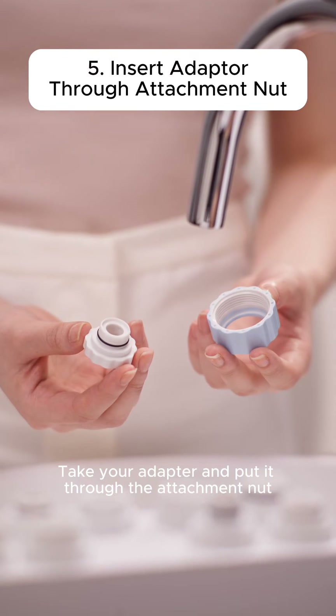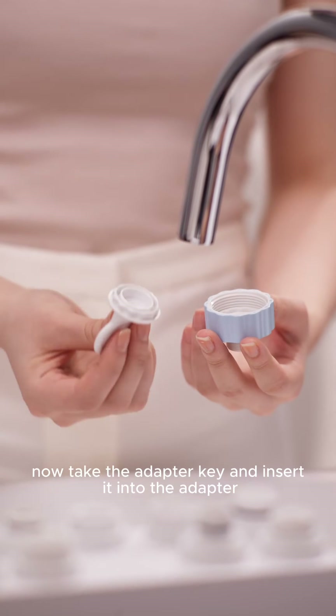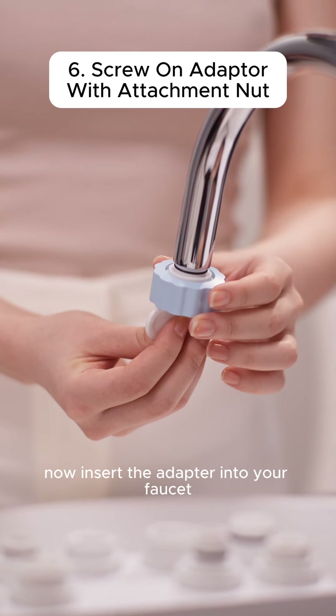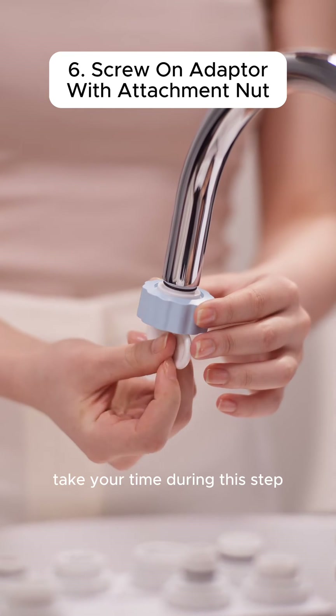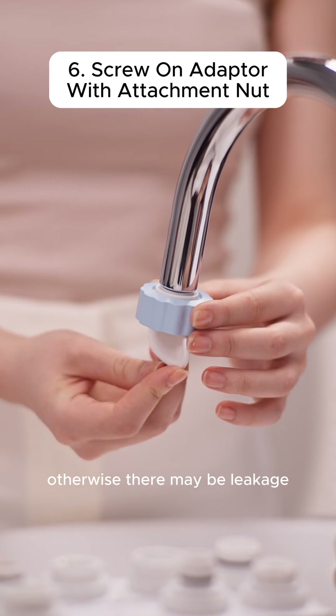Take your adapter and put it through the attachment nut. Now take the adapter key and insert it into the adapter. Insert the adapter into your faucet and begin screwing it on evenly. Take your time during this step — it's very important to screw on evenly, otherwise there may be leakage.